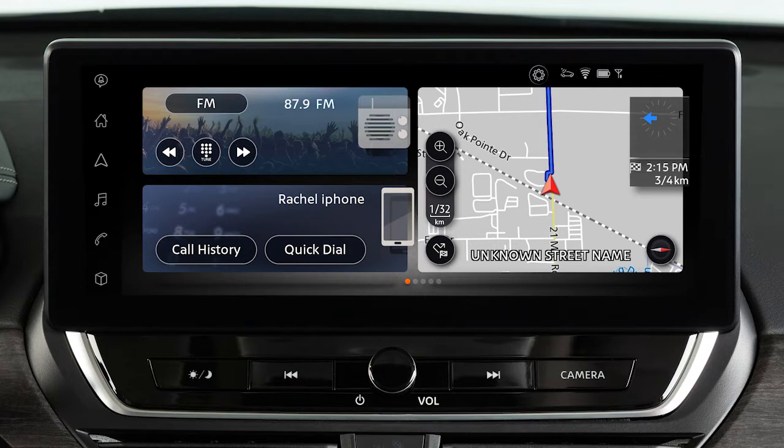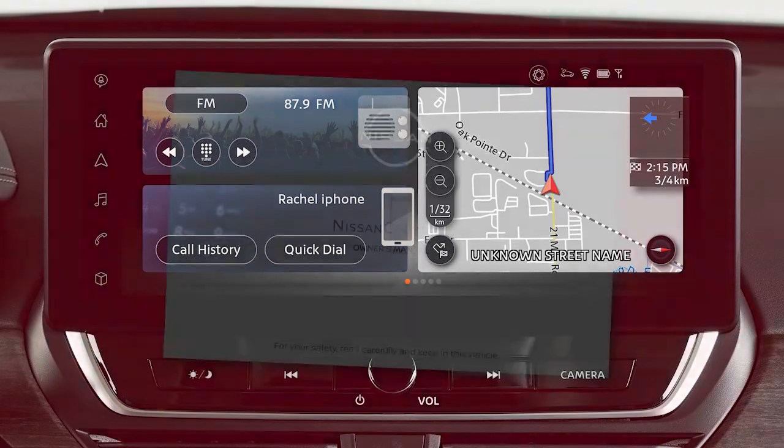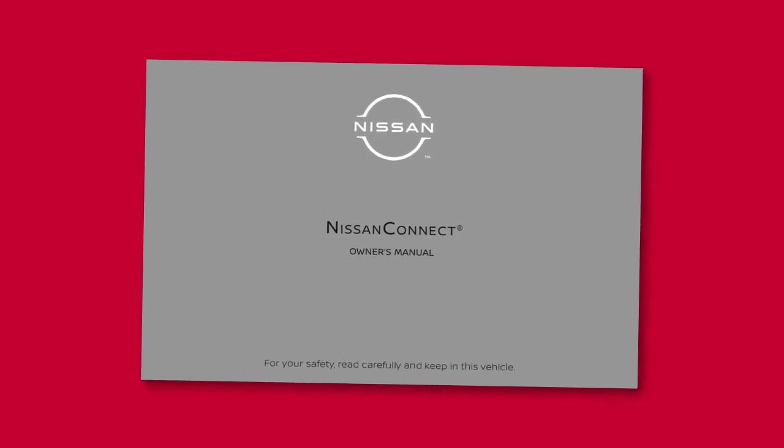This is one of the available systems for your vehicle. If your vehicle is equipped with a different system, please see your Nissan Connect Owner's Manual for additional information.